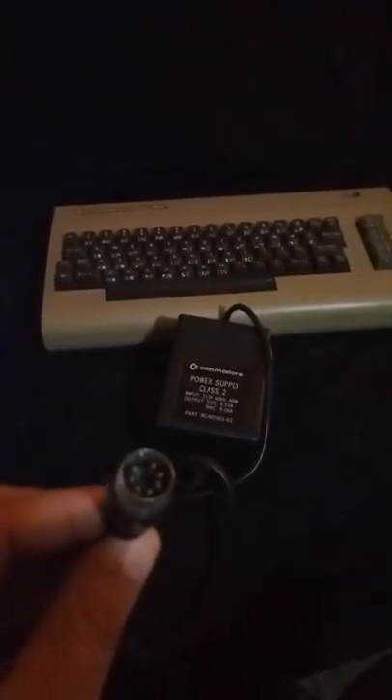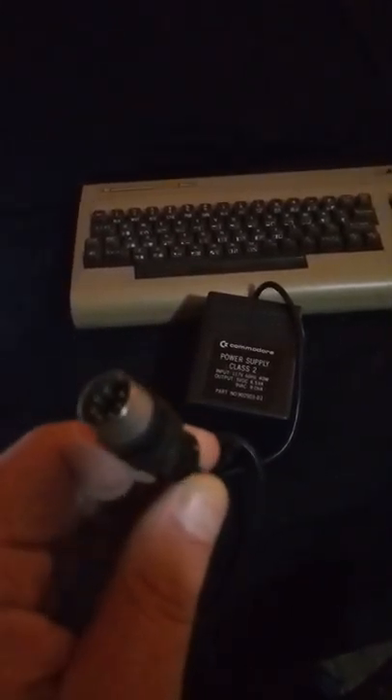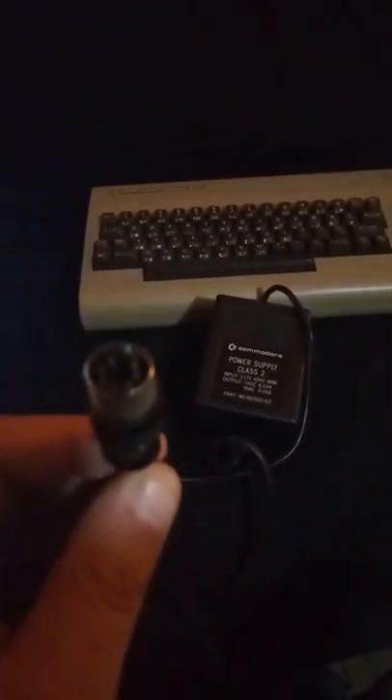Here's the power brick for the Commodore 64. This is the connector cable — that's what it looks like. It's a goofy looking little guy. And that just plugs in on the right-hand side.